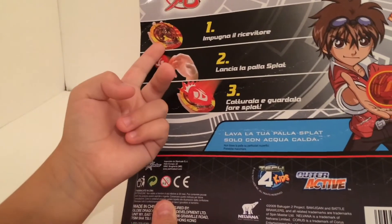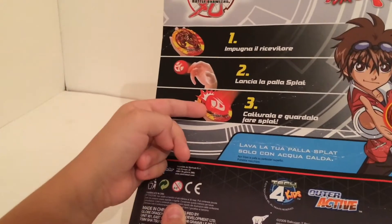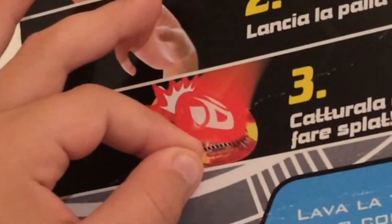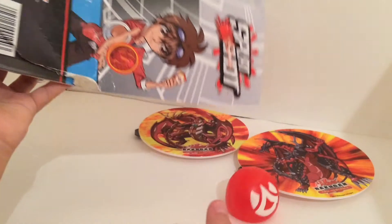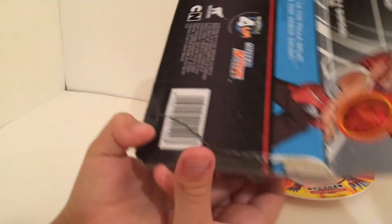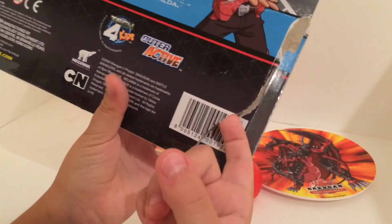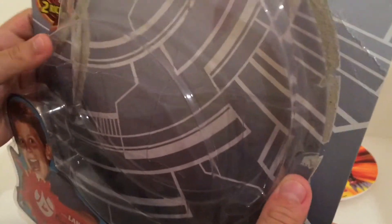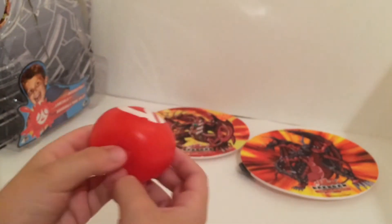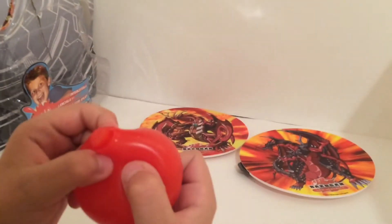Even the cover — look, Step one: throw it, it splats on it. Also, splat balls and splat discs are sold separately. Yeah right. In America they only sell a few versions, but in another country they sold one more, and that was basically Spider-Man.